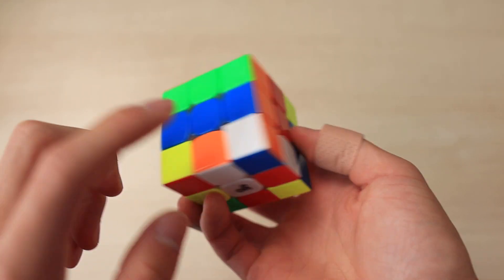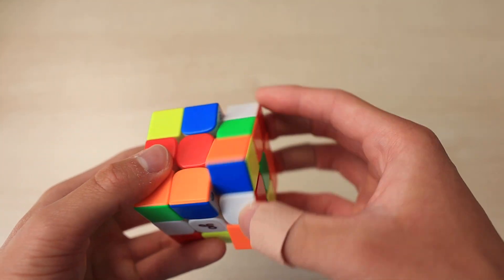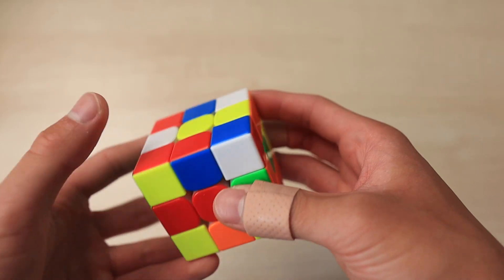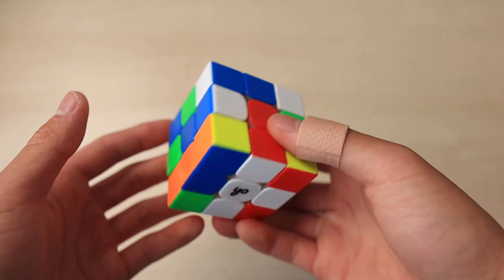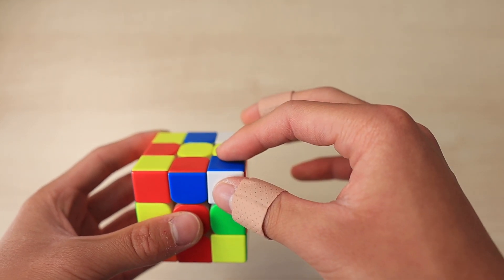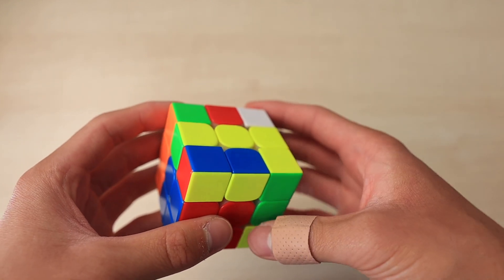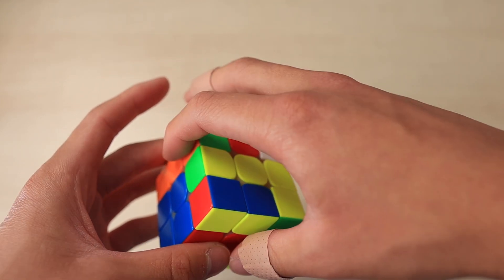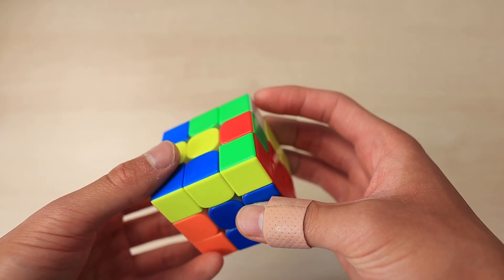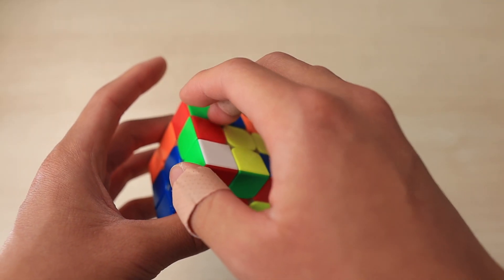The cross pieces were here, here, here, and also here. The first thing they decided to do was move this white piece, move it down, and then align the cross so these two are opposite, and they did an L2 to move that cross piece in — just D2 away from being solved — and put that last cross piece in. Then the first pair they saw was the red and blue pair, and they solved it. After that was the green and orange pair, and then a rotation and a U2, then a rotation to do the green and red pair.